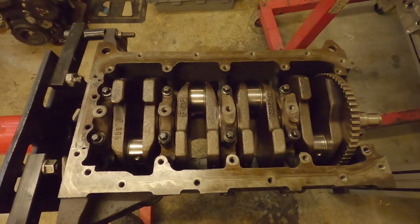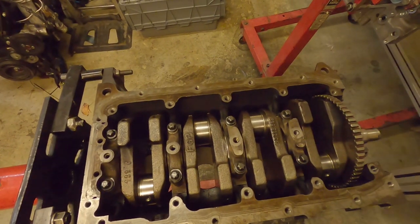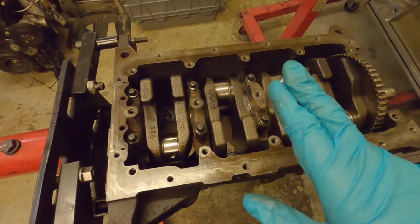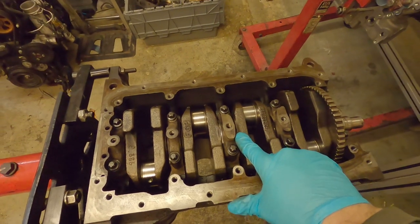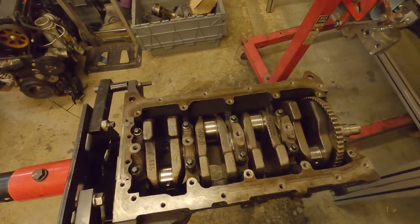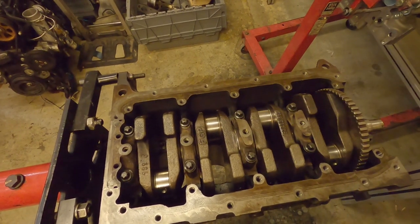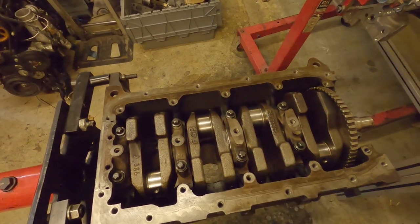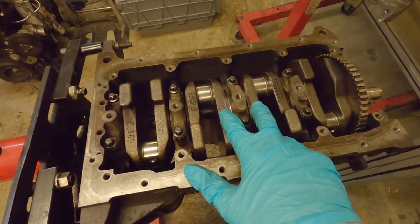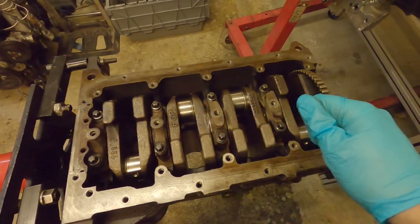We've got our crank torqued down again and I've cleaned all the plastic gauge off from last time — it's just torqued down on its own at the moment. On this engine, the thrust bearing is installed on the side of cap 3. Some engines have the thrust bearing built into the main bearing as a one-piece thing, and other engines have a normal bearing with two insertable thrust bearings on the side. The thrust bearings are there to resist the side-to-side movement of the crank.